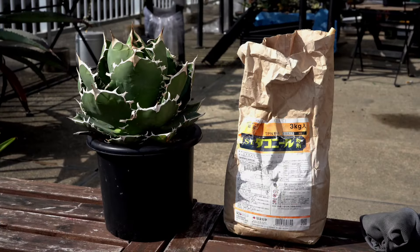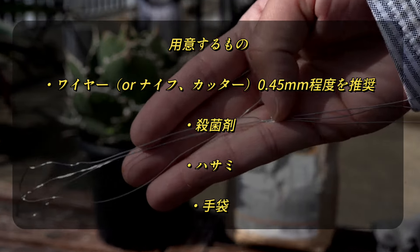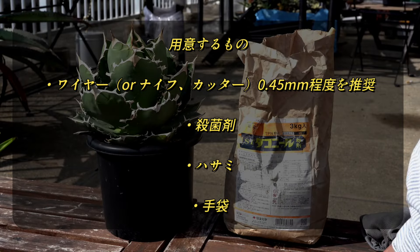続いて、胴切りで使うものをご紹介いたします。用意するものは、まず、このようなワイヤー、そして殺菌剤、